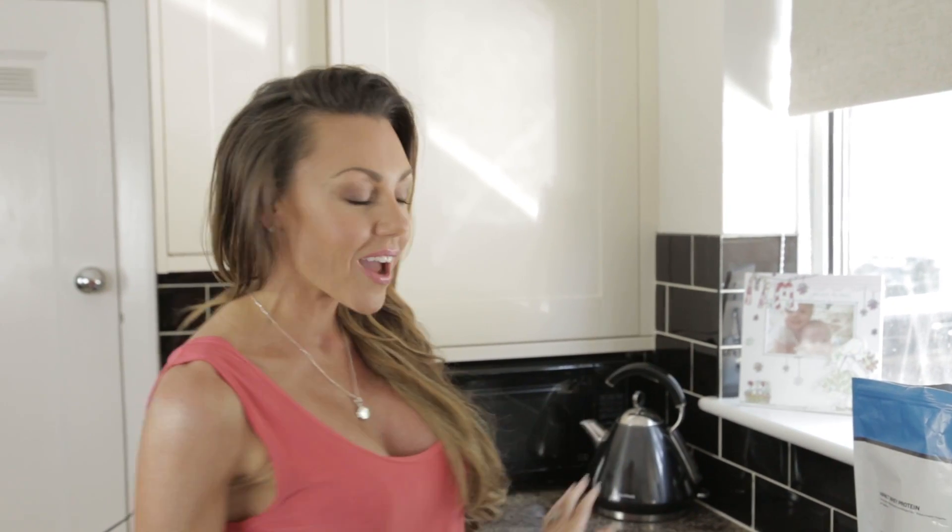Hi guys, welcome to my kitchen. Today I'm going to be making an example of a post-workout protein blueberry banana peanut butter smoothie.